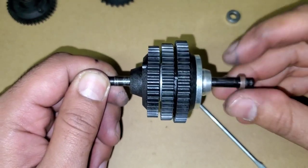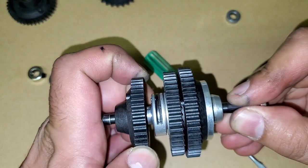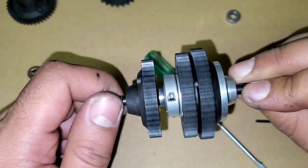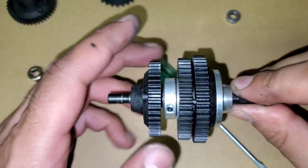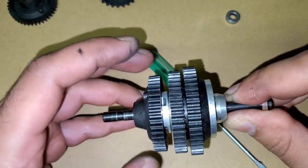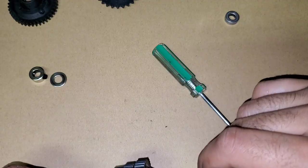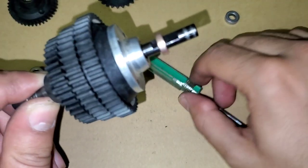Now when you go to adjust your three-speed, you'll push this cam forward, sliding this away, and you'll be able to adjust that grub screw. If that pin wasn't in there it could fall out just from moving this in and out, so do be careful and be aware of that.